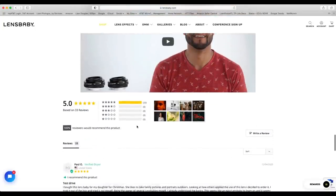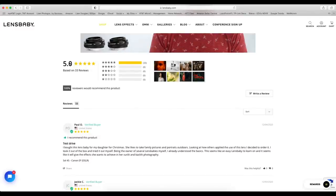At the bottom of their page, the Lensbaby Sol 45 has a five-star review. Thirty-three reviewers have given this lens a five-star rating — nobody has rated it less than five stars. Everyone who has used this lens really enjoys it, and it's a great way to open up your creativity as a photographer.